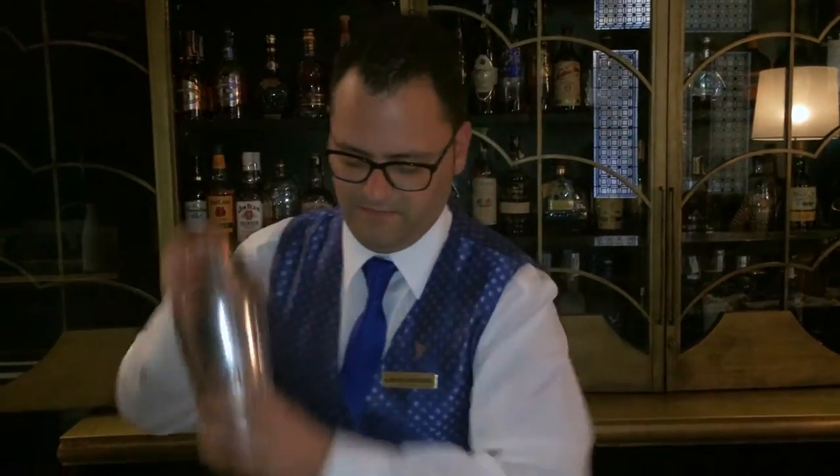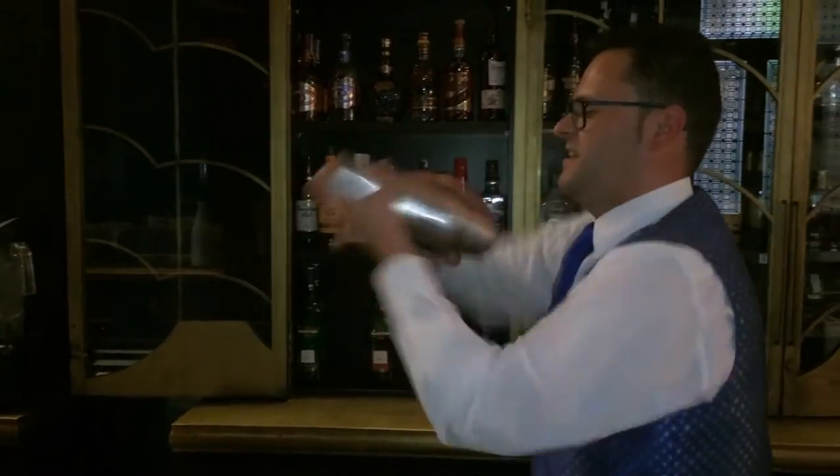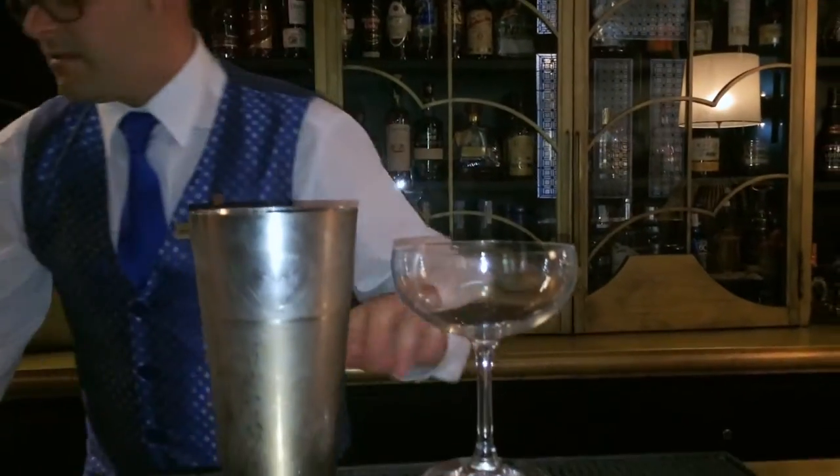So we're going to shake. In a very fancy martini glass, we're going to strain.